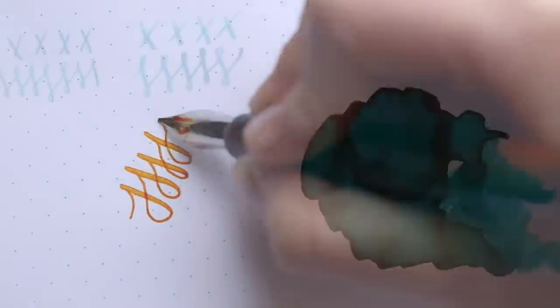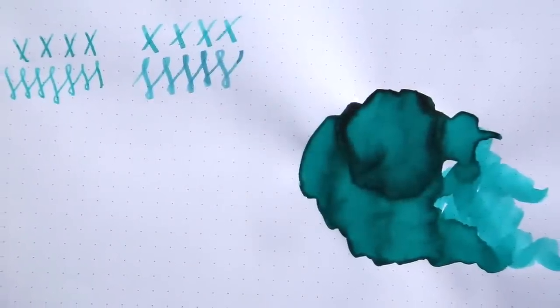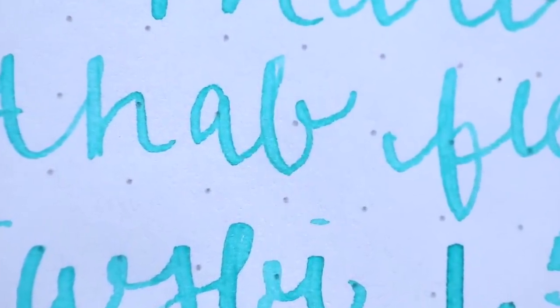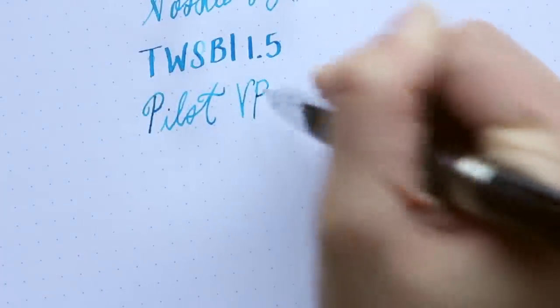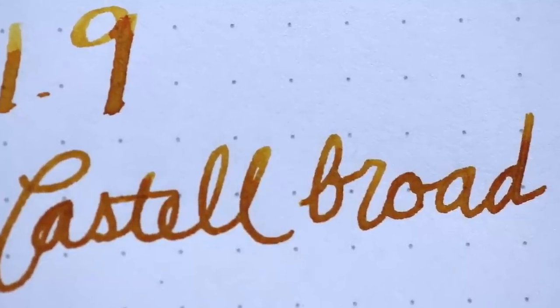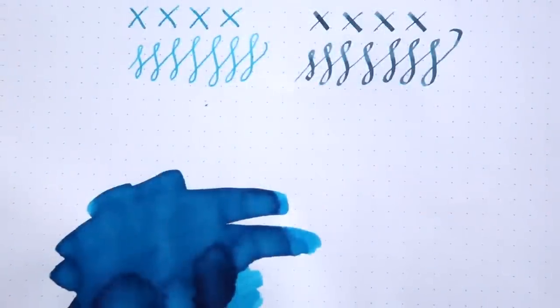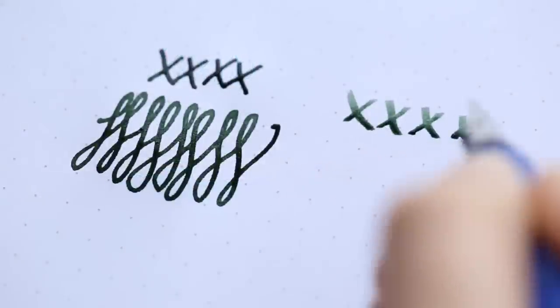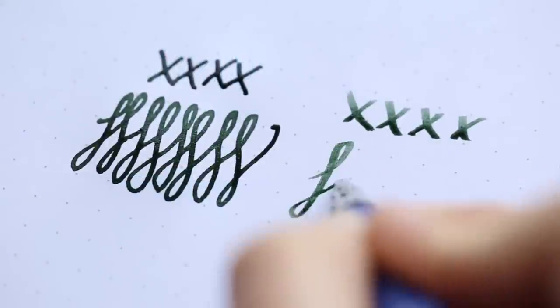Shading has to do with the fact that fountain pen ink is liquid — it's made of water and dye. As you're writing, the different amounts of writing pressure in different parts of the letter cause ink to pool up more, making it a little bit darker. In parts where you're writing faster and putting down less ink, it looks lighter. And in the parts where it pools up, it looks a lot darker. That variation between the light and the dark in your writing line is called shading.